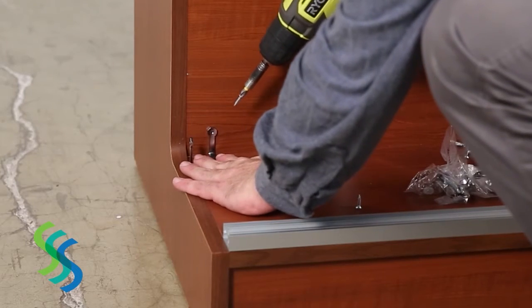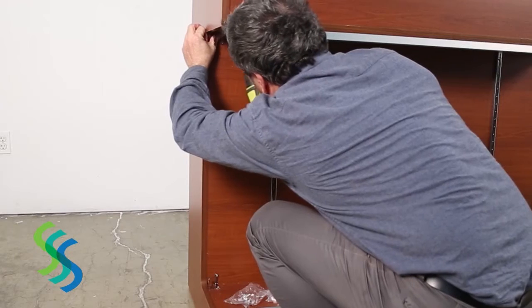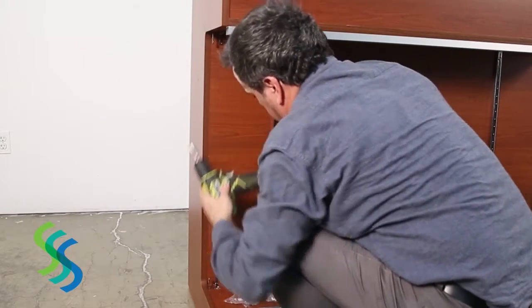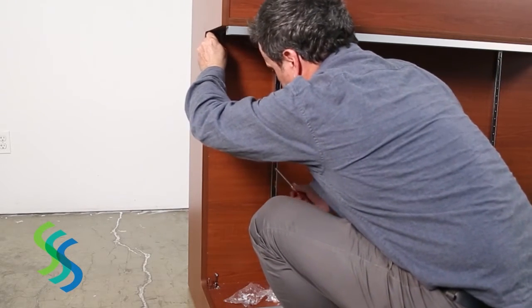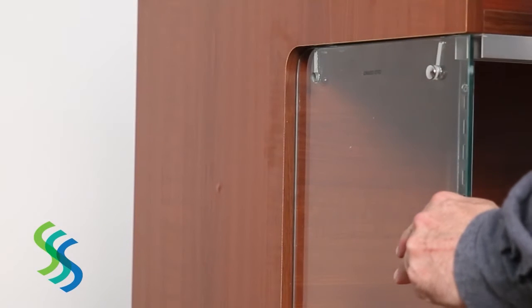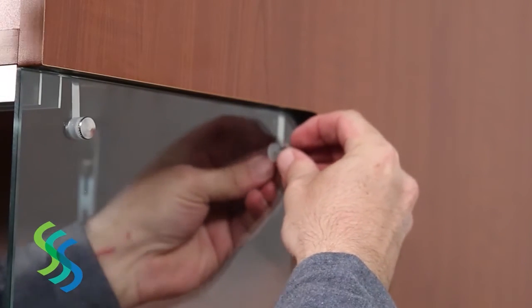Next, attach the hardware that secures the side glass panels. The four corner fasteners have three drill holes: one that secures the hardware to the main center support panel, one that secures it to either the top panel or the base, and another that secures it to the glass. Use a power screwdriver to secure this hardware to the panels and base, then hand-tighten with a screwdriver to fully secure. To attach the side glass, use four hand-tightening screws for each glass and a plastic washer on either side of the glass to cushion vibrations. Hand-tighten the screws into the hardware attached to the showcase.